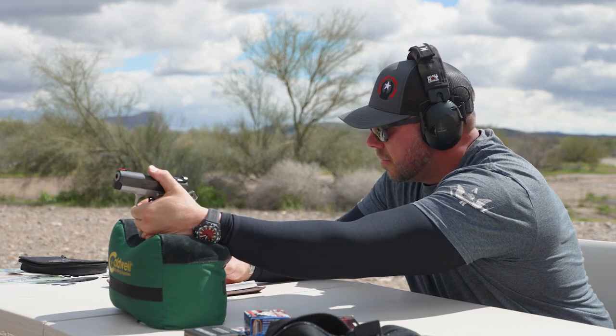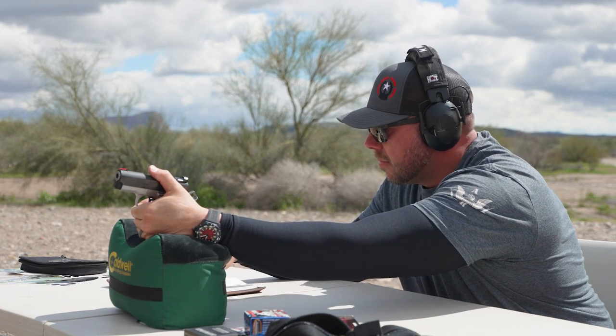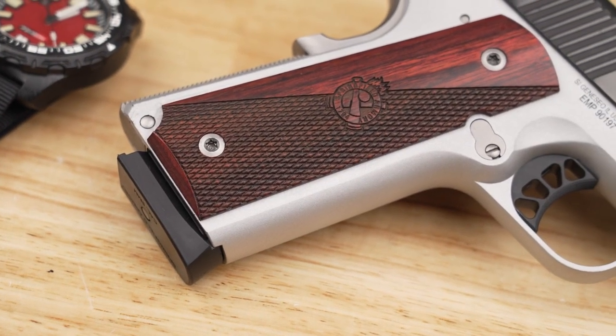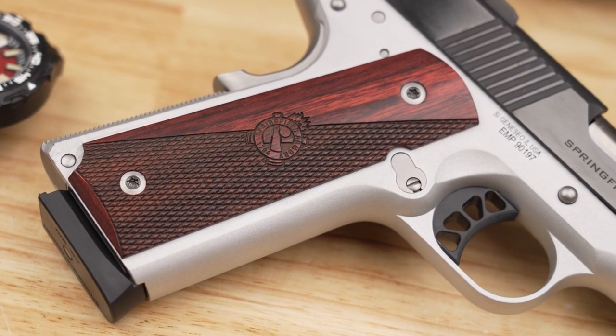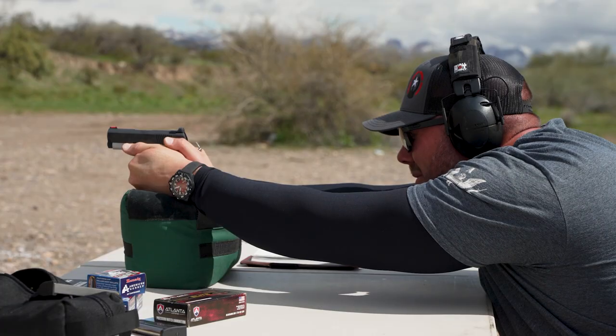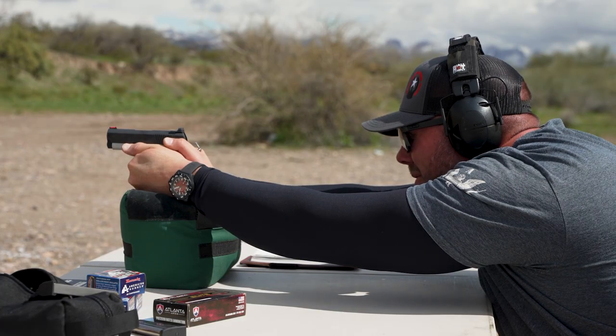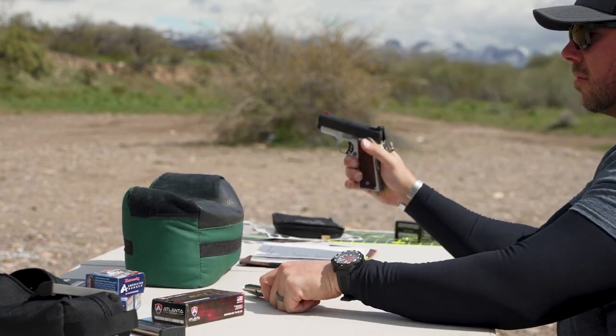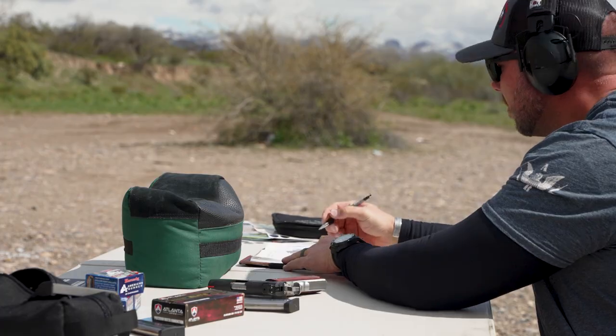I found the pistol to be extremely comfortable in the hand. The wooden grips not only give that 1911 finish look, but the dual-texture design provided grip and comfort. Checkering on the back of the mainspring housing gives an additional positive feeling of control, with texture that is aggressive but not abrasive. The smaller radius of the newly designed frame not only makes it easy to conceal the Ronin EMP, but allows you to effortlessly manipulate the controls from the safety to the slide release.